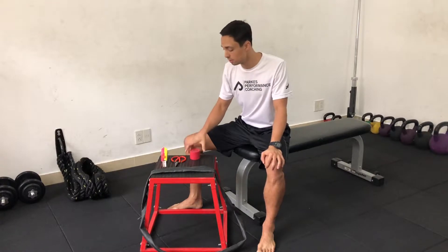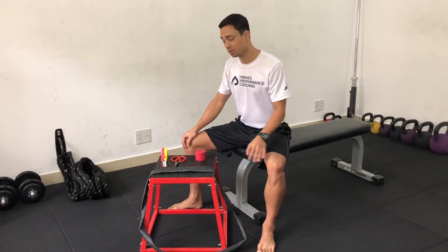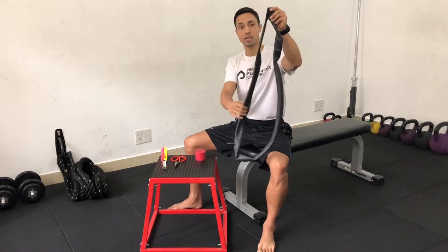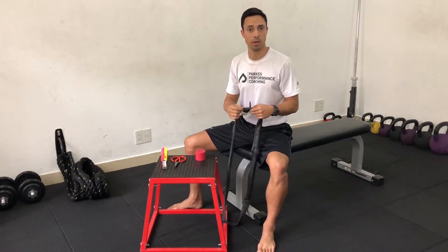Hi everyone, Justin coming to you from PPC in Ho Chi Minh City. I'm going to show you how to make your own voodoo floss. You can easily order these off Amazon, but if you don't have access like I do here in Vietnam, you can make your own by going to a bicycle store and buying the largest circumference bicycle tire inner tube that you can — think Lance Armstrong Tour de France type bike.